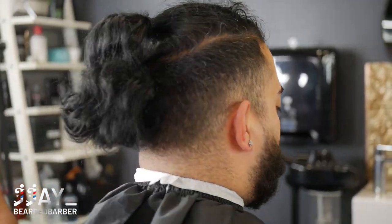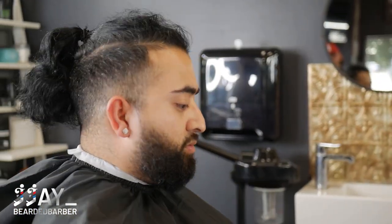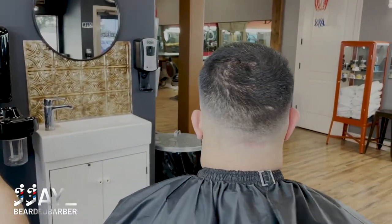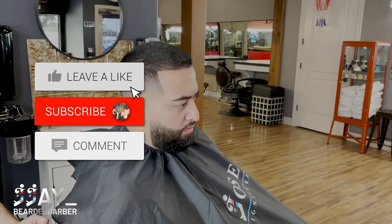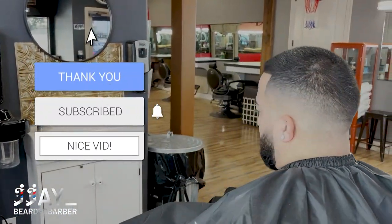This is how my guy looked before with the man bun — he'd been growing it but it was time to chop it. And this is how he looks after — BAM! My dude's back to life, looking good. We got a nice high drop fade with a crispy lineup, and we lined up his beard as well. Hope you guys enjoyed that — make sure to subscribe, like, and I'll see you on the next one.